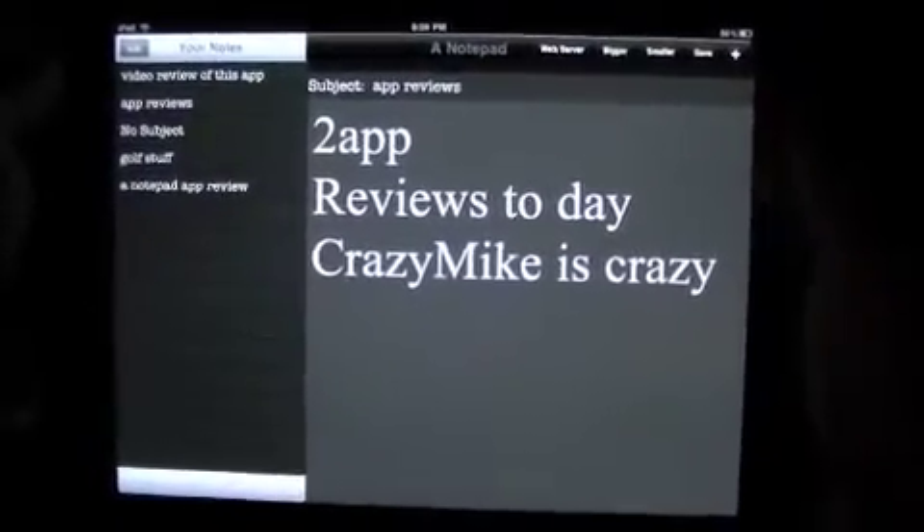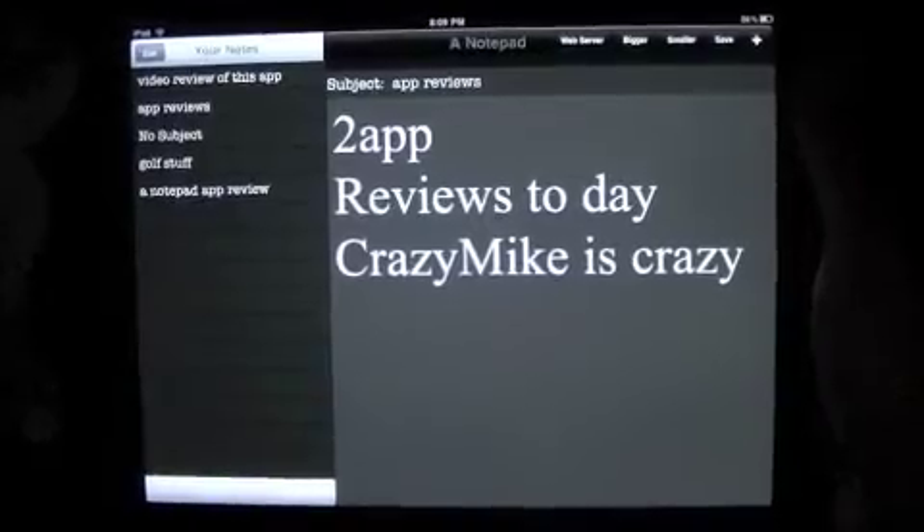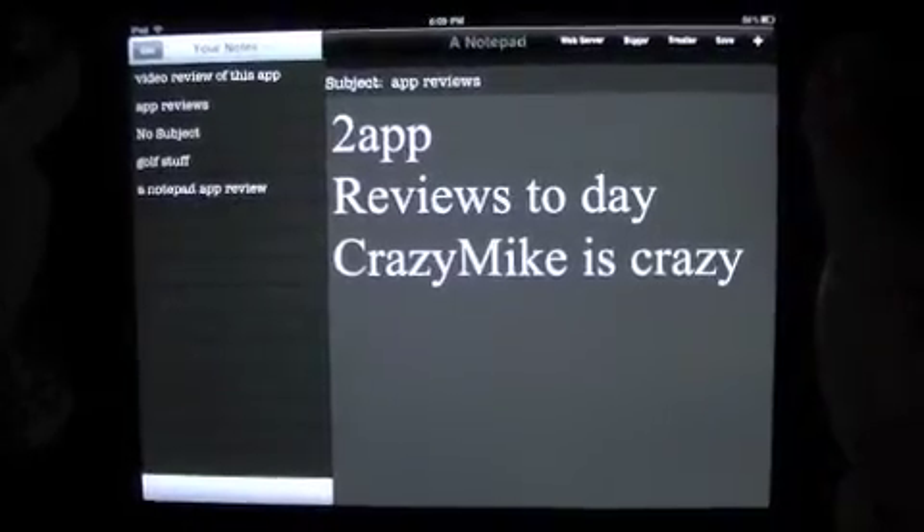Let's go ahead and jump into the server part, and I'll show you that. Again, this app is 99 cents by Anthony LaMontilla — let me show you the server.